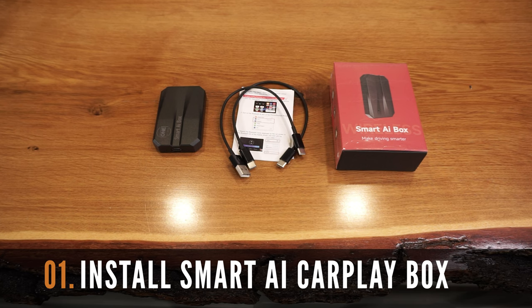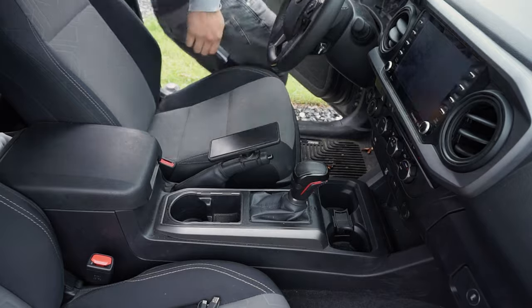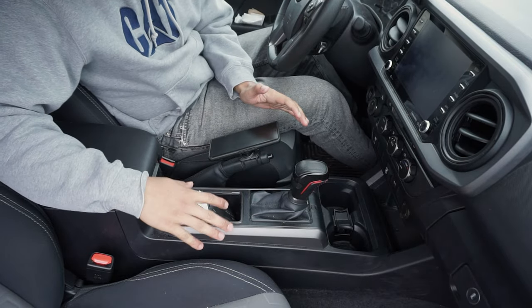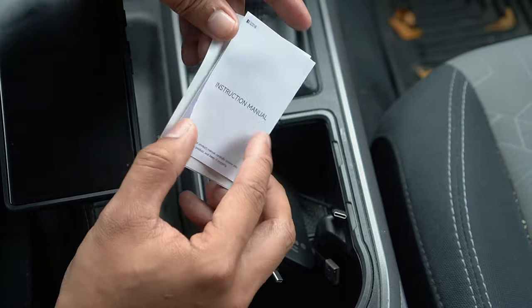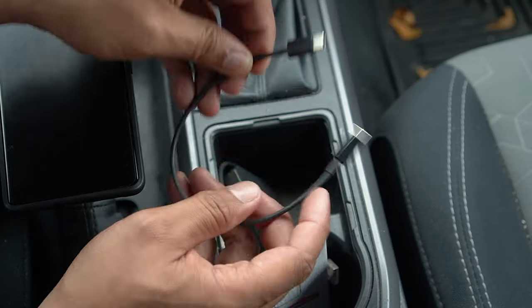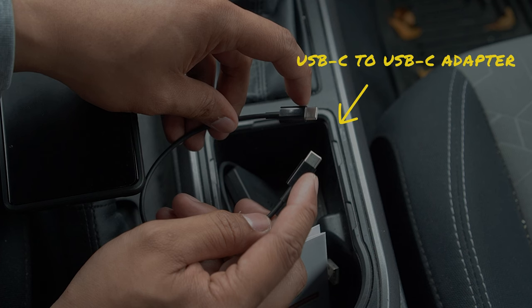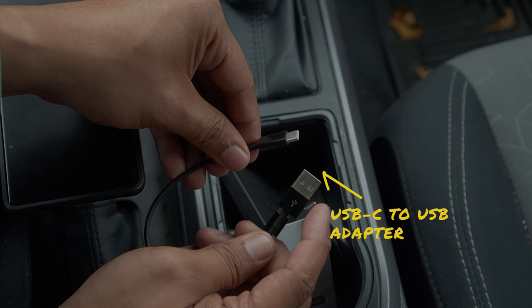Before starting this installation, let's go over some important information. This process is meant to be a simple plug and play with no special tools required. The instruction manual has all the details on product specifications and key definitions of the Smart AI box interface. The kit comes with a USB-C to USB-C adapter cable which may be needed in other vehicles, though I won't be needing it since my Tacoma has a USB slot. It also comes with a USB-C to USB adapter which we'll use to power the Smart AI box.